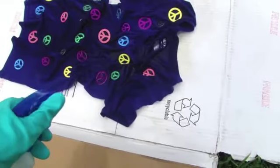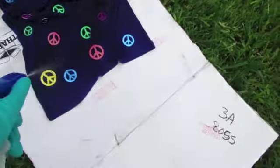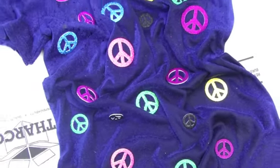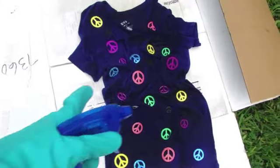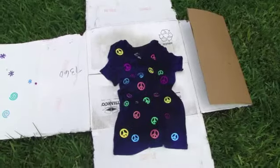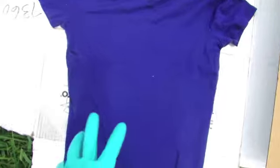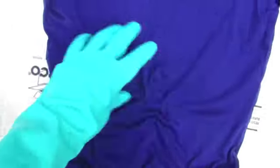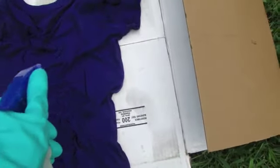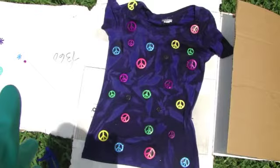Luckily there's no wind right now. I got the front fairly well saturated — it doesn't have to be super saturated. I'm going to let that sit just a bit until I start seeing some color changing on the shirt. I'll leave the stickers on for now, then flip the shirt over so the back is facing up. I do the same scrunching and twisting method on the back, always wearing my gloves, shake up the bleach and squirt the back the same way.